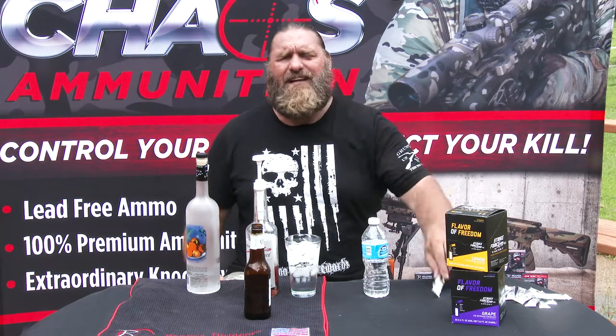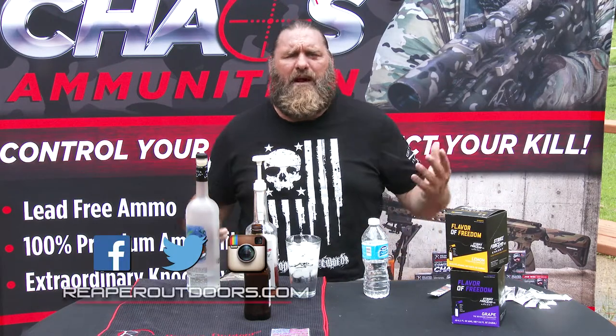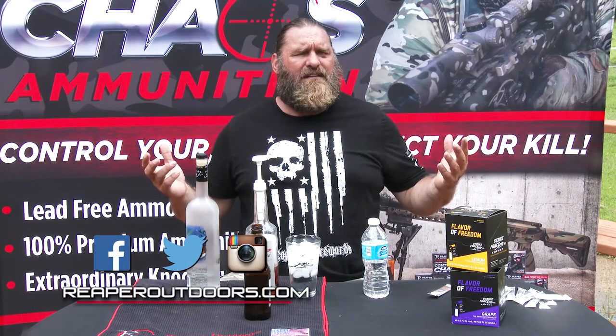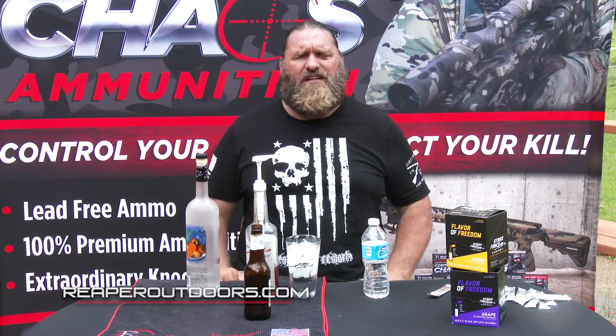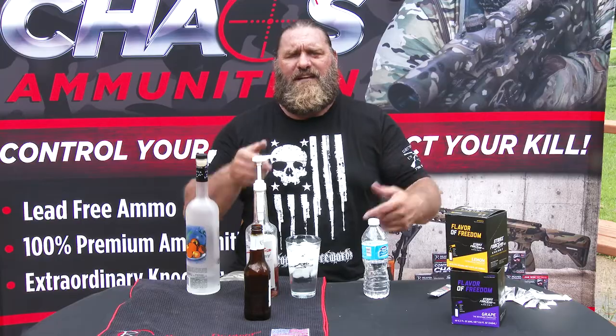If you want to see more videos like this, come interact with us on Facebook, Twitter, Instagram, and reaperoutdoors.com. We'll have many more videos for you — tell us what you'd like to see. It's Reaper01 with Strike Force Energy, out.